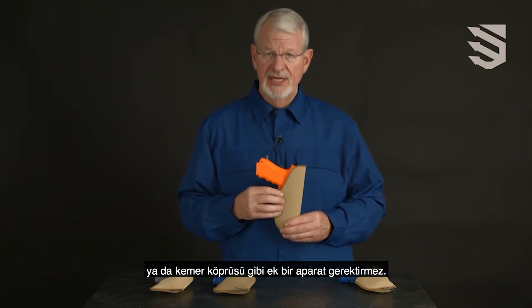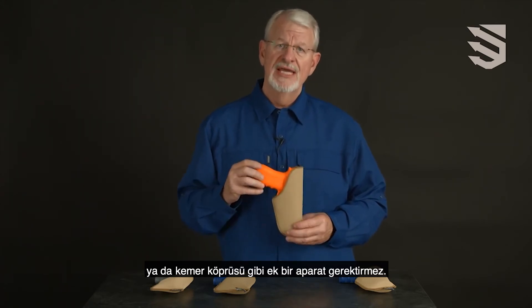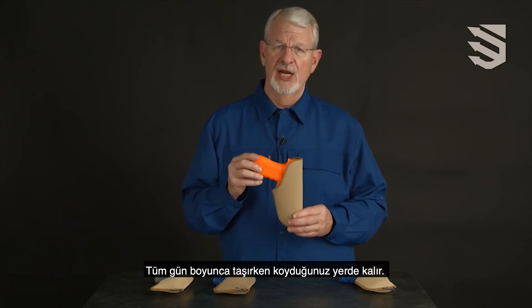Worn in the appendix carry position, strong side, behind the hip, or cross draw, it stays where you put it for all-day carry.